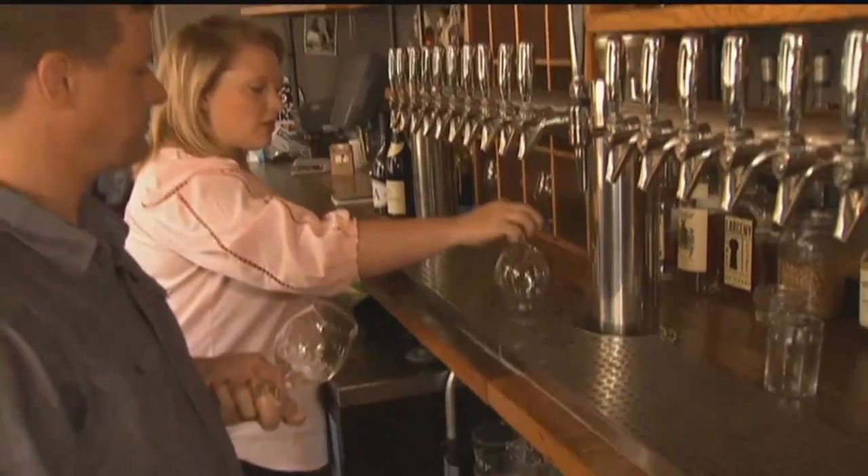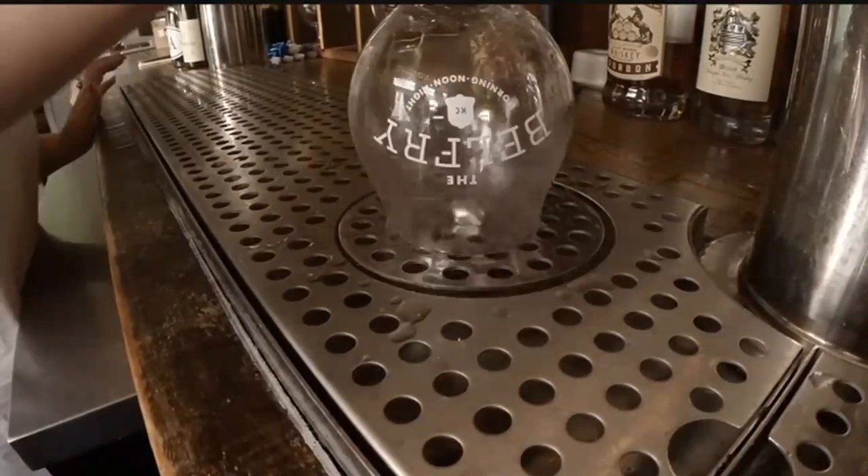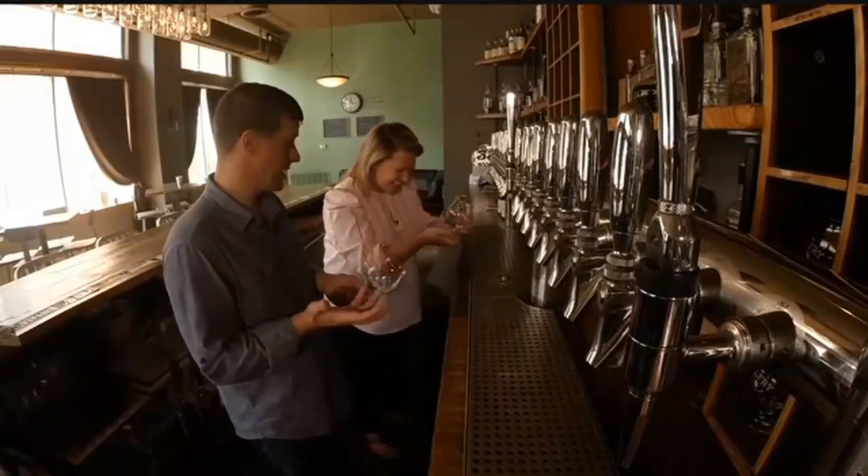So you literally just push down? Just push down and it'll rinse it out. That's so fun! So that prepares the glass for pouring.